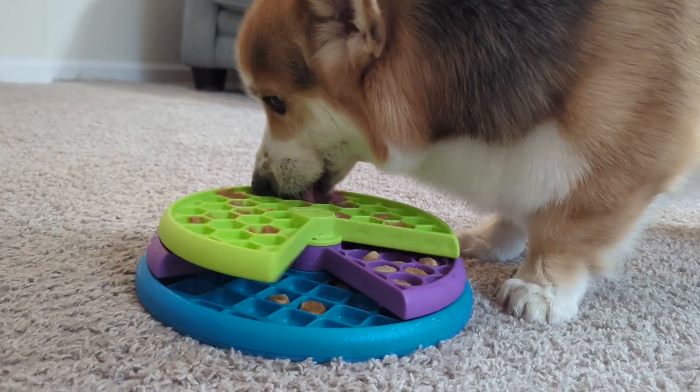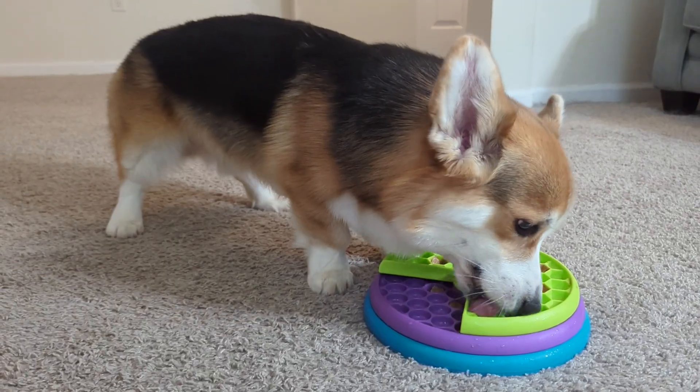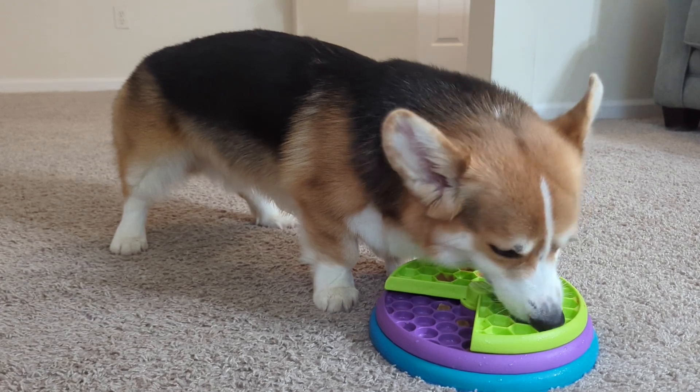So what other foods can you think of to use with this toy? Tell me your ideas in the comments. No matter what you pick, I'm sure this toy will be a winner.